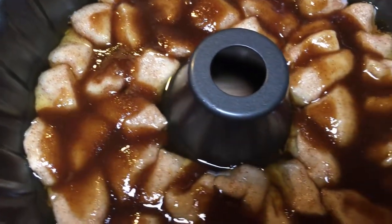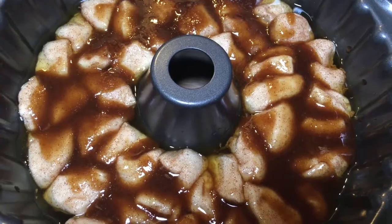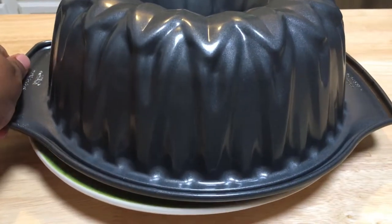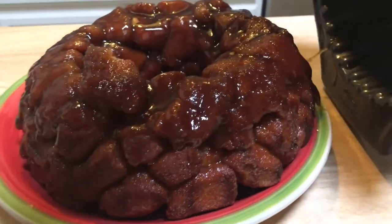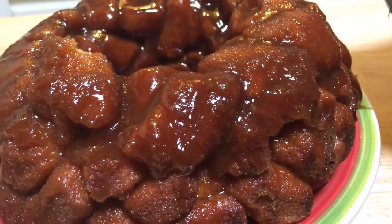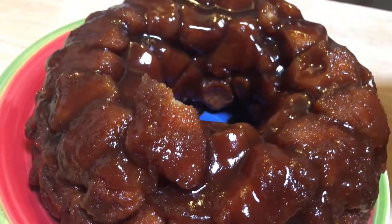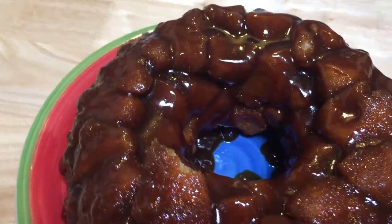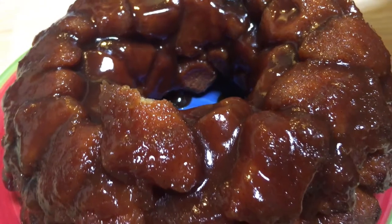Once it's all layered up to the top, put it in your oven for 30 to 35 minutes. 34 minutes was the sweet spot for me. If you've oiled your pan, it should come right out looking amazing — and it tasted even better. I would not change a single thing about this recipe.